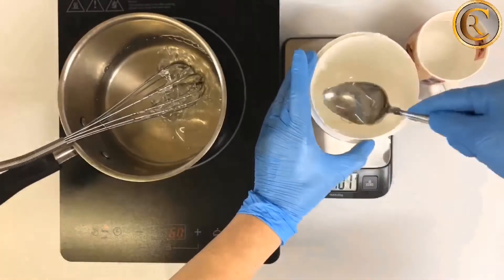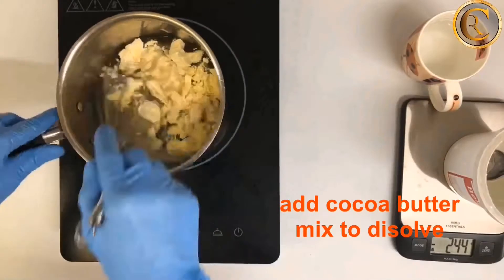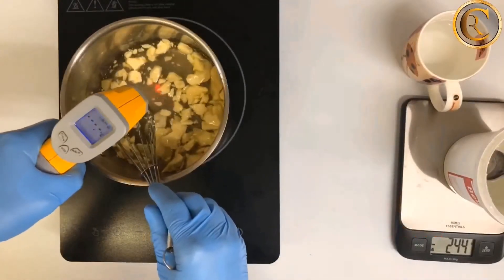Once the glucose is fully melted, turn off the heat. Add the cocoa butter and continue to stir till it is fully dissolved.